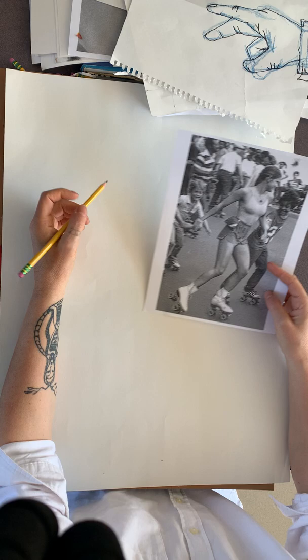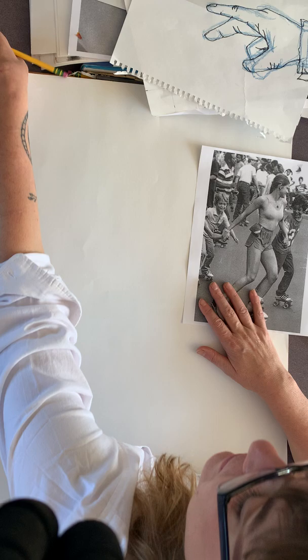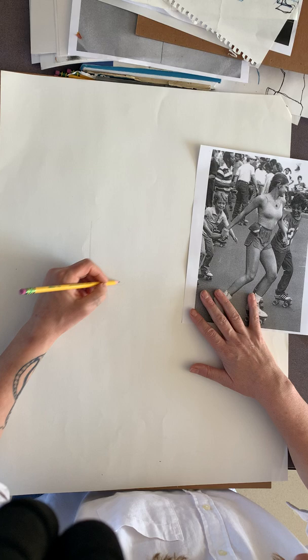Today we're going to do a really light underdrawing of your figure. I'm going bigger — I suggest you do too. I sent big papers home because this drawing is going to be a little bit longer than 10 minutes; it's probably going to be an hour or two, because you're going to shade it all. You want to make it just a little bit bigger.